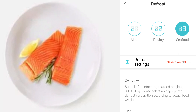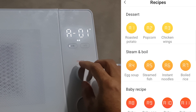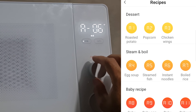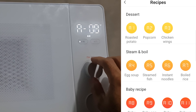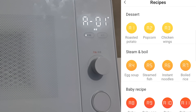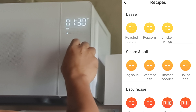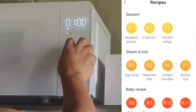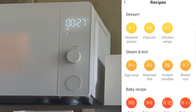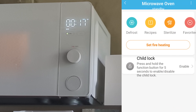For recipes, there are many different categories: dessert, steam and boil, baby recipes, each with corresponding codes. What I'll do — and recommend — is open the app whenever using the microwave oven, because the app has English while the oven's display is all in Chinese characters.